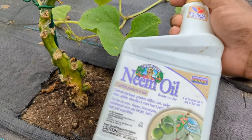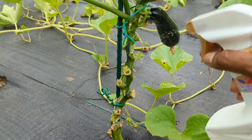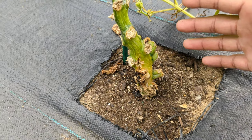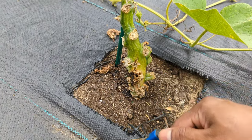The neem oil - another thing - if you have bugs, powdery mildew, and a lot of stuff, it helps. Or mix soap water, or sprinkle some coffee grounds for the bugs. But come in and check your plant, and then physically get in there and pull them out.